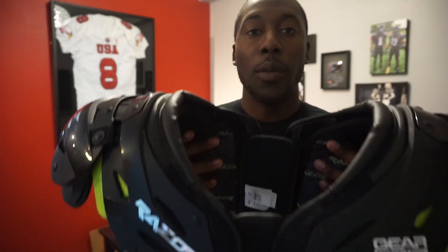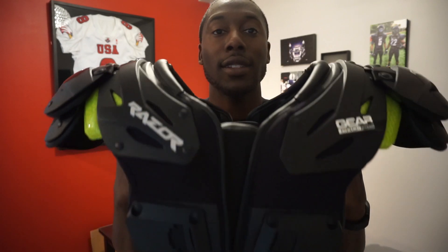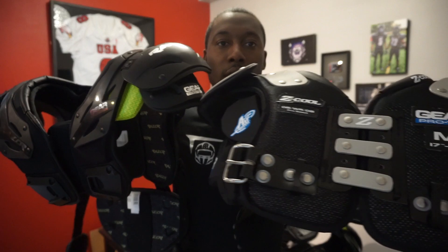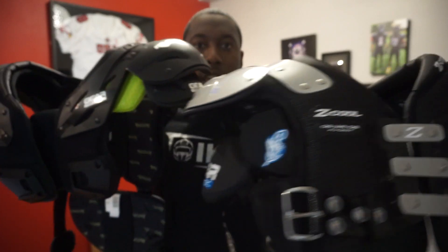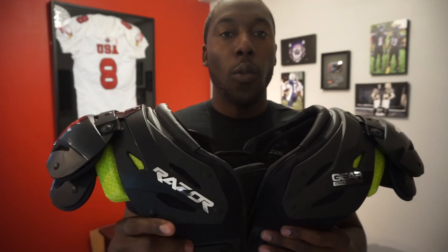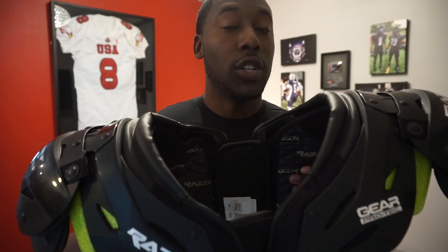We're down to the last two things I want to talk about, and one is really underrated: the opening of the pad. The opening is important because it won't get in the way of your helmet or neck movements, and it's more comfortable — it won't feel like it's choking you. This pad has a nice wide neck opening to give you movement while maintaining protection. Comparing to the Z-Cool pads, you can see the opening on the Z-Cool is a little bit tighter, while this one is way wider. I wish more companies would focus on this.